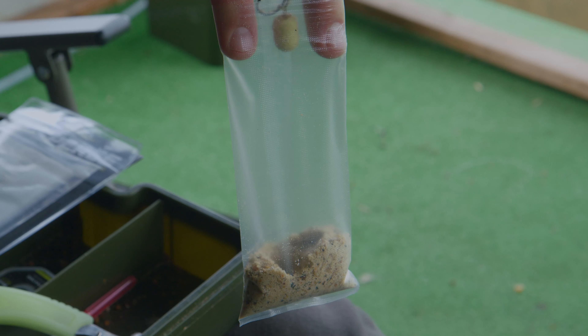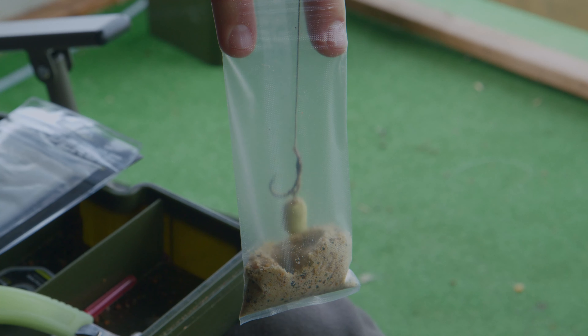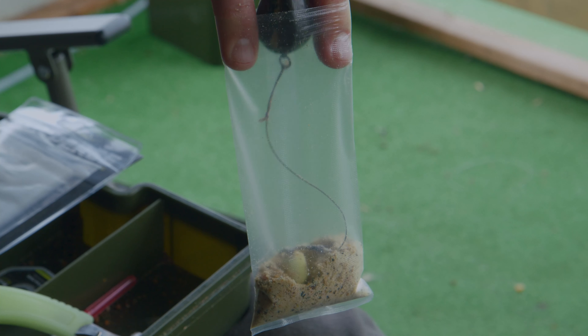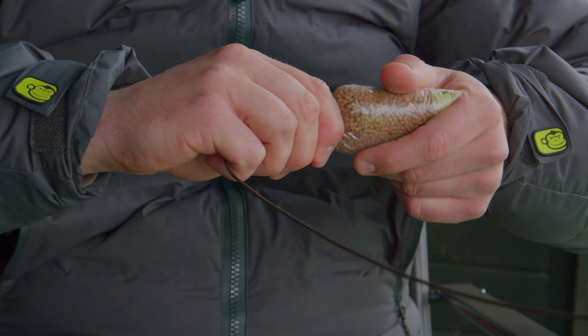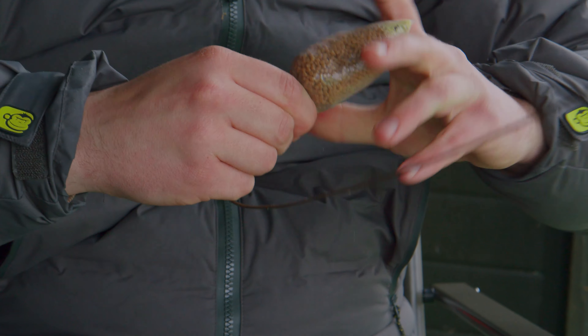There's only really a chod rig out there that offers you the same anti-tangle properties. What I'll do is put the lead inside my rig, along with my hookbait, and when I'm tying them I'm making them as super tight as possible to be as aerodynamic as possible so I can cast them a hell of a long way. It's also really important what you put inside the bag.